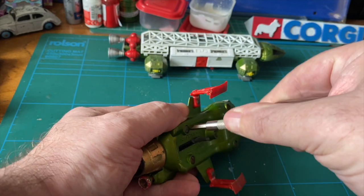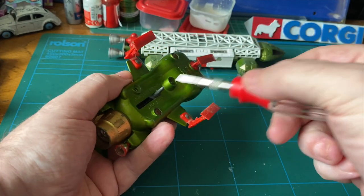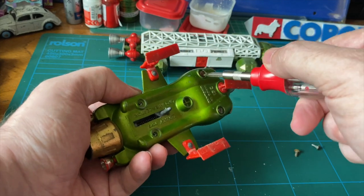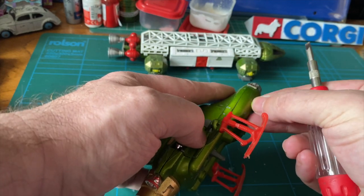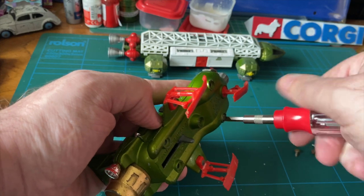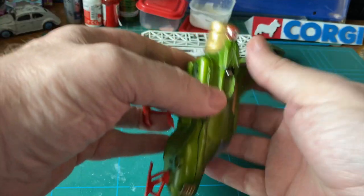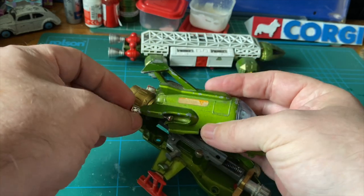Let's open it up. It does have screws, which is good — thank you Dinky. It's always good when you've got screws and not studs that you've got to drill into, which I don't really like doing. You can do more damage than good and you've got to be really precise. That's simply one of the reasons why I haven't done a Batmobile as yet. I do intend to do a Batmobile, but I'd like to get a really destroyed one to practice on first.